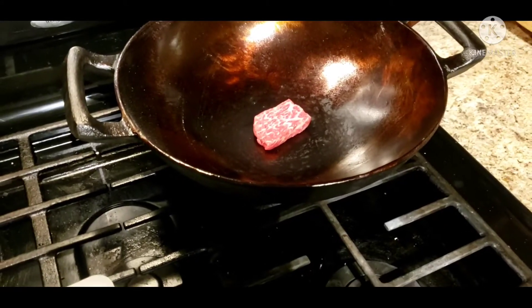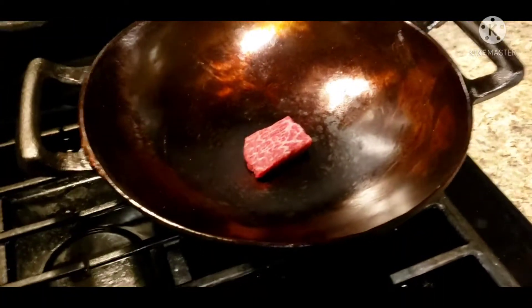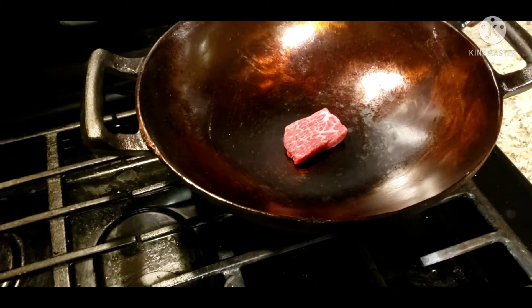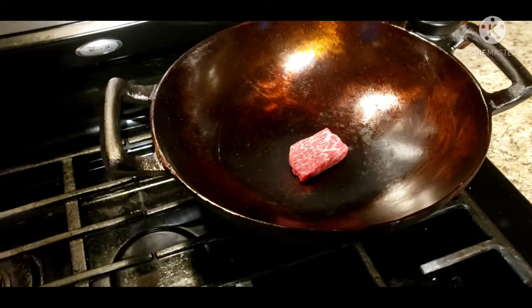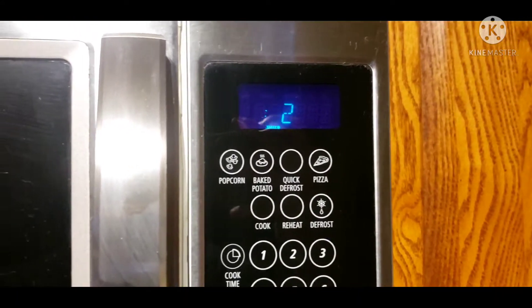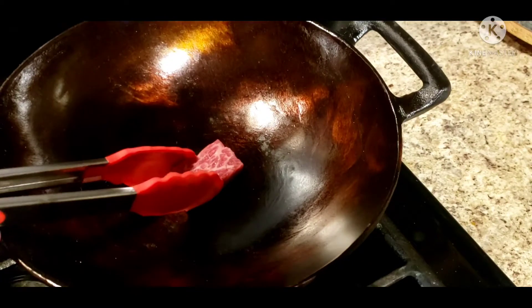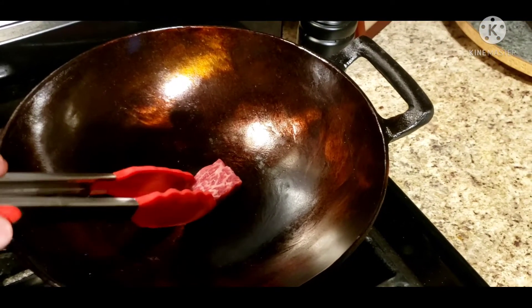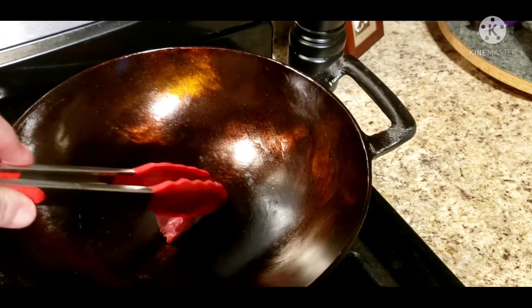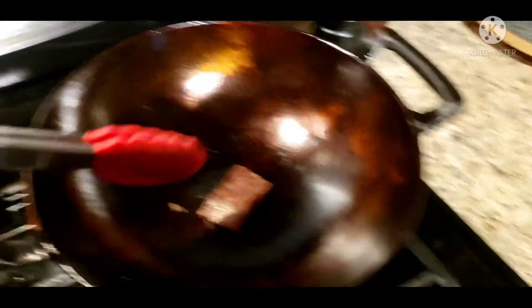Okay, starting the timer. Hopefully the wok was hot enough — it felt hot, although it's not sizzling like crazy. We shall see. Get our next timer set — let's give it a flip after one minute. Oh, it's stuck. Oh no. Okay, let's go — there we go. It doesn't look horrible.